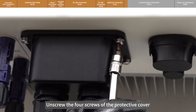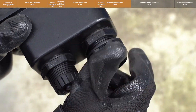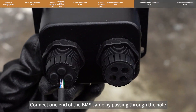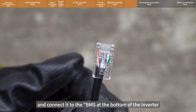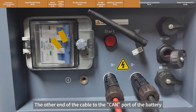Unscrew the four screws of the protective cover, unscrew the nut, and remove the black cylinder. Connect one end of the BMS cable by passing it through the hole, and connect it to the BMS port at the bottom of the inverter. Connect the other end of the cable to the CAN port of the battery.